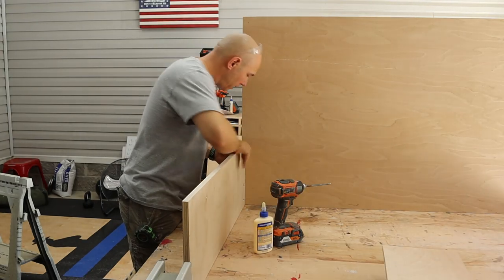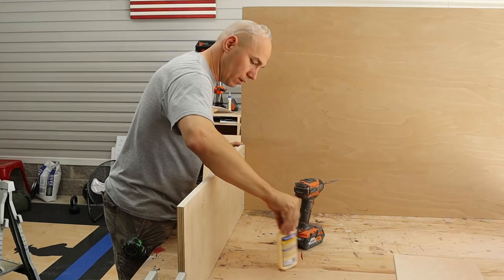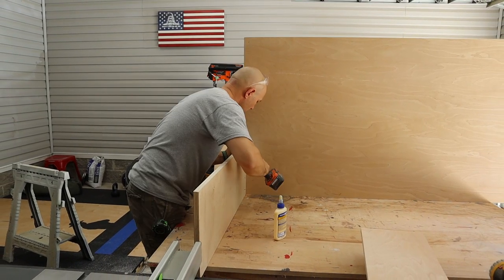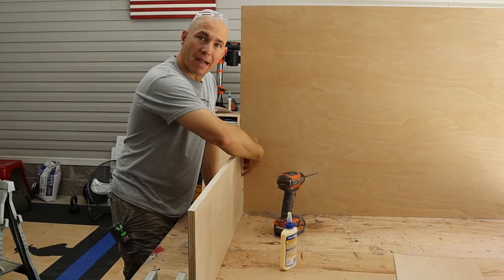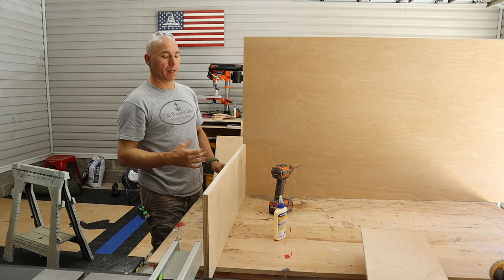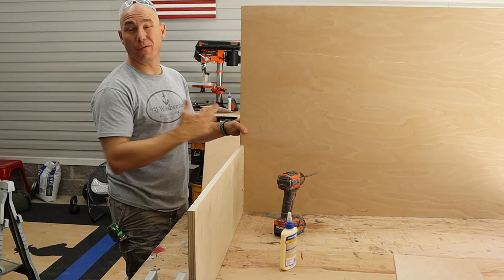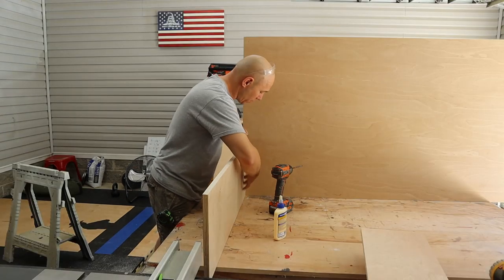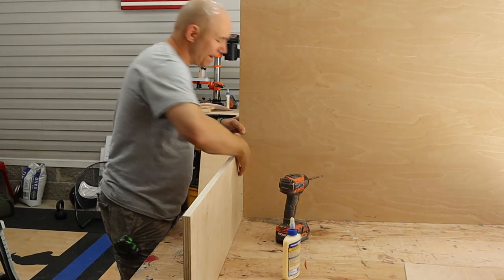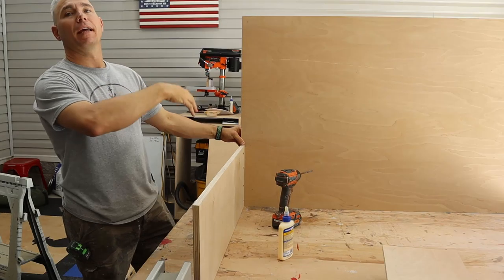I'll get the bottom screw started a little bit, then move up to the top and start that one, then screw in the rest. I put the pocket holes on the inside instead of the outside so you can't see them from the outside of the bed — you're always welcome to put them on the outside if you want to plug them or don't mind the look. Now we're gonna put the pocket holes in, put the headboard on, and then the stringer.